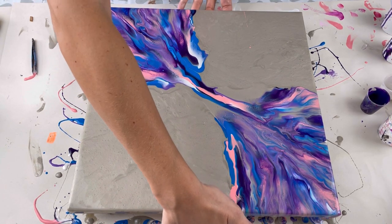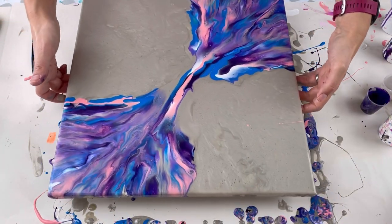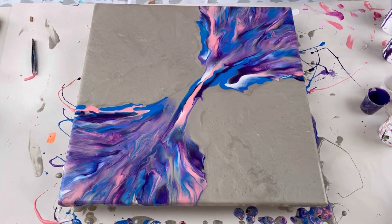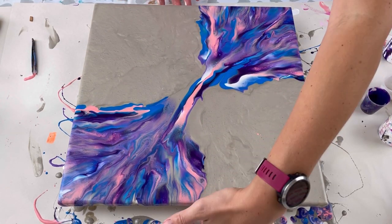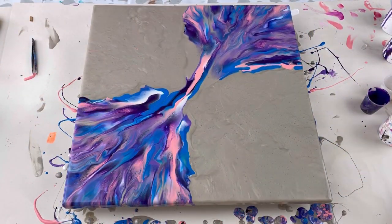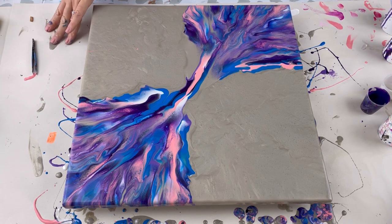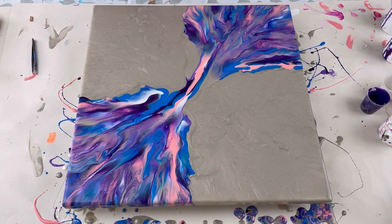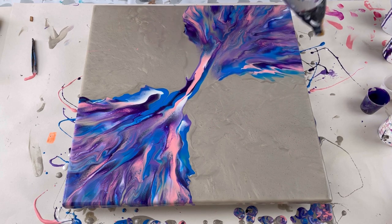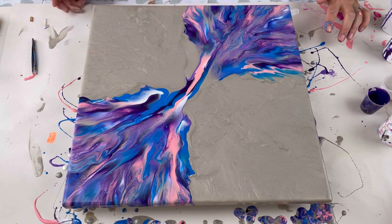I'm happy with the blow on the bits that have been blown out but the composition is terrible at the moment. This bit looks great, this bit looks awful, so I'm going to spend some time - actually, I'm going to do one more blow with the hair dryer, I think that might help. This bit here hasn't been blown out and I think that might be the problem. Then I'm going to spend lots of time blowing around the edges just to get the composition that I want.